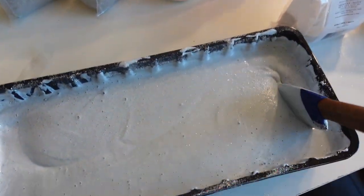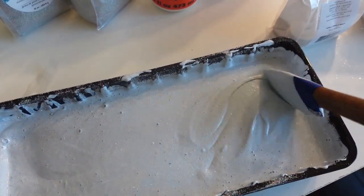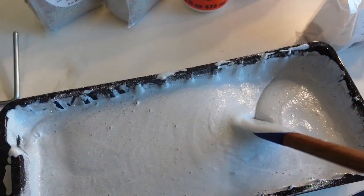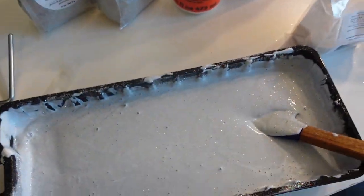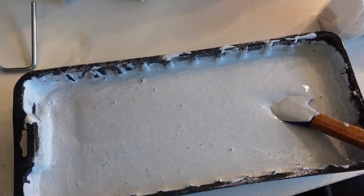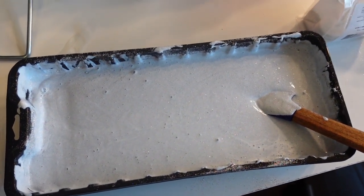I'm just going to go ahead and start painting it on there. Basically what I'm going to do is take my brush and go in an upward motion. I'll speed the video up a little bit while I'm doing this and probably do a voiceover, and I'll show you how I paint it on the wall.